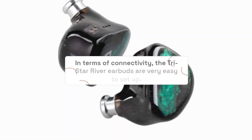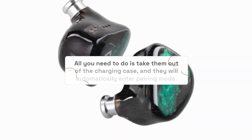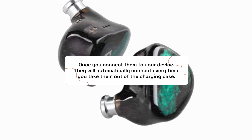In terms of connectivity, the TriStar River Earbuds are very easy to set up. All you need to do is take them out of the charging case, and they will automatically enter pairing mode. Once you connect them to your device, they will automatically connect every time you take them out of the charging case.